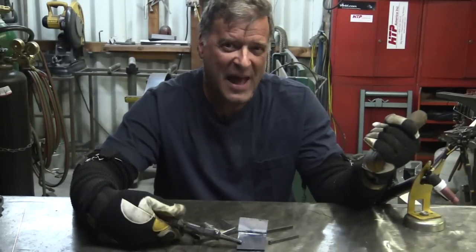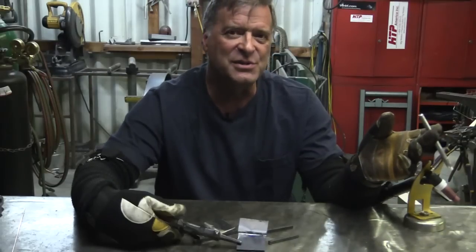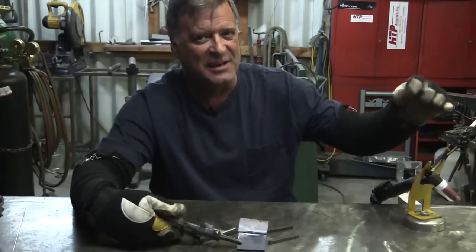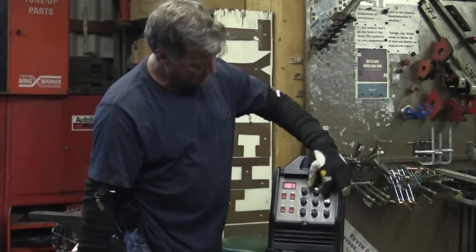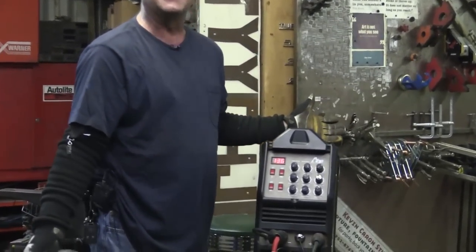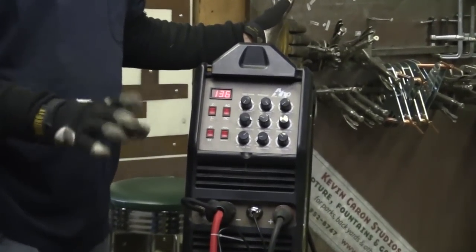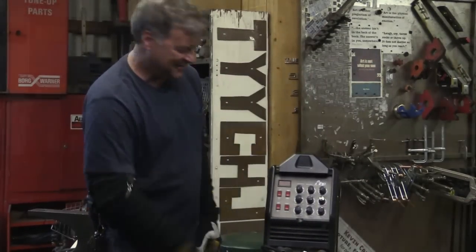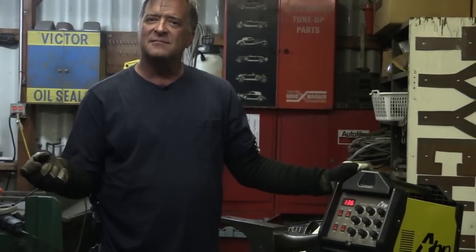So let me fire the machine back up — it's still on 110 — and let me turn the amperage all the way up. Let's see how much amperage we can get out of it on 110, then I'll switch it back over to 220 and see how much we can get there. So on 110, that's it — it displayed 136 amps. That's all the machine is saying it will put out on 110. Let me switch it back to 220 without touching the knob and we'll see what it says. On 220, it indicated 191 amps. That's the max amp with the main amp knob all the way maxed out.